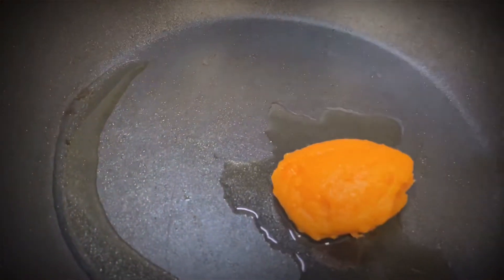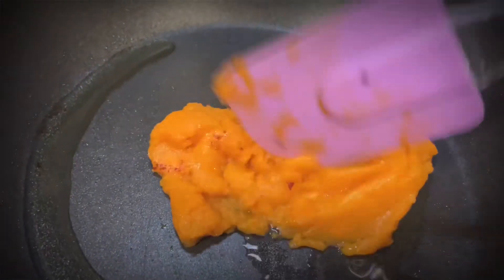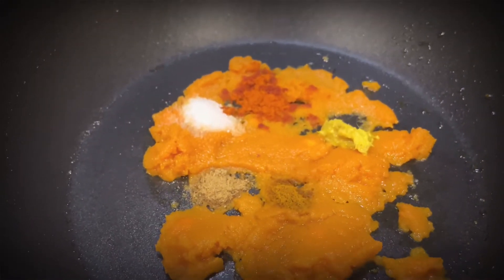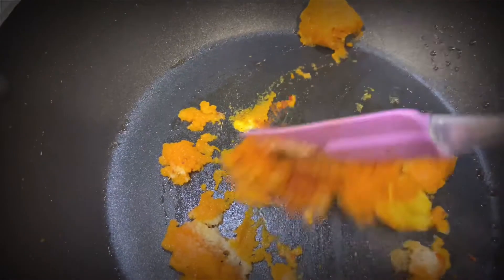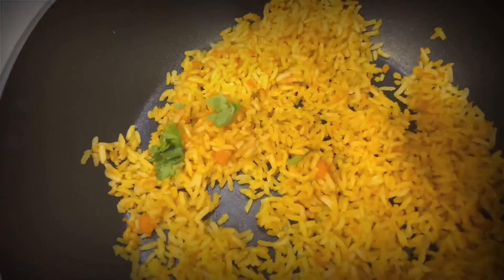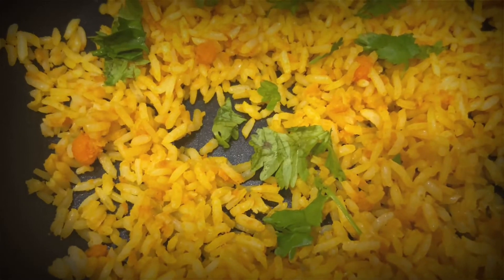Now take a pan and again add just 2 tablespoons of oil and the carrot puree. Give it a nice stir, then add the same spices as the beetroot rice — salt, chili powder, ginger garlic paste, cumin powder, and turmeric. Add a cup of rice and give it a nice stir till the color turns orange like this. Then garnish with mint leaves and coriander leaves and put it aside.